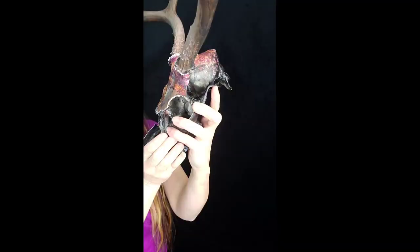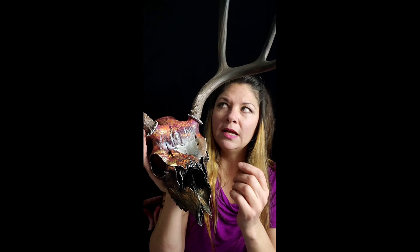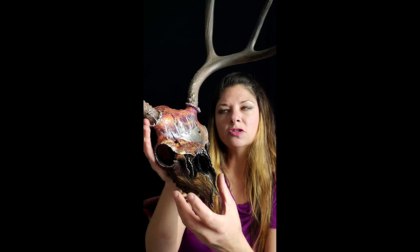I have some before and after pictures to show you. I want to talk to you about the process a little bit. In some pictures it shows it just natural, just a natural bone of the skull. And then I just did a layer of black over everything — a black gesso — so the paint will adhere to the skull.